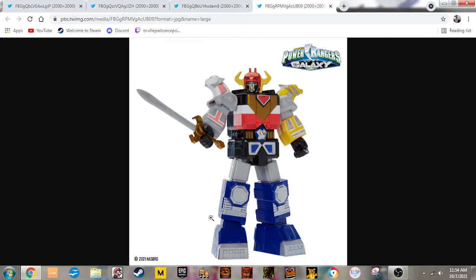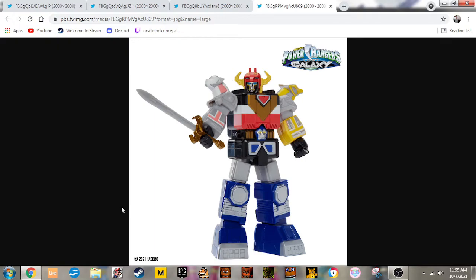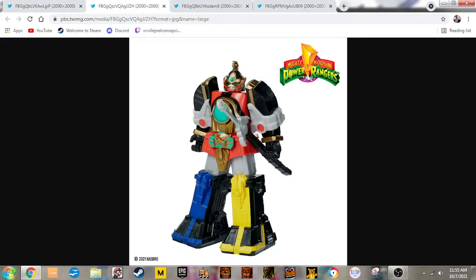Then finally we got the Galaxy Megasluid from Power Rangers Lost Galaxy. A few things to note: I noticed that they're missing some detail. For example, the Thunder's legs are missing some paint details. But other than that, these all look good.